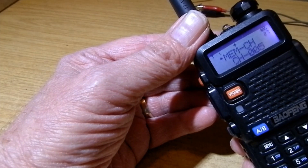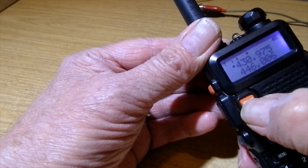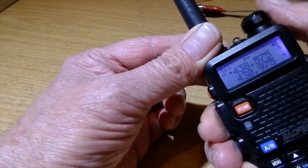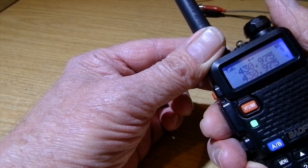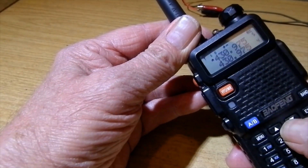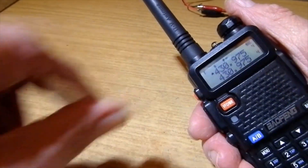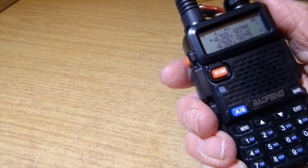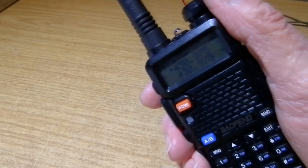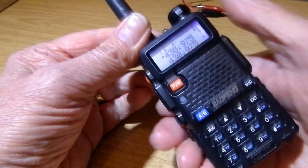Now go back to channel mode. Go to channel 5 - that's fired up the repeater on channel 5. The little L says low power. If I go down one channel to channel 4, that's the same repeater but on high power. I like to have both saved, because on one watt the repeater is very near to me. There's channel 5, and there's the repeater.